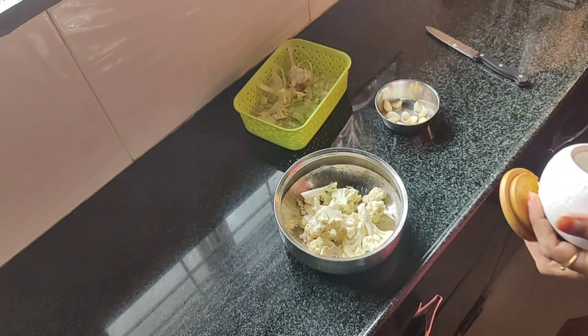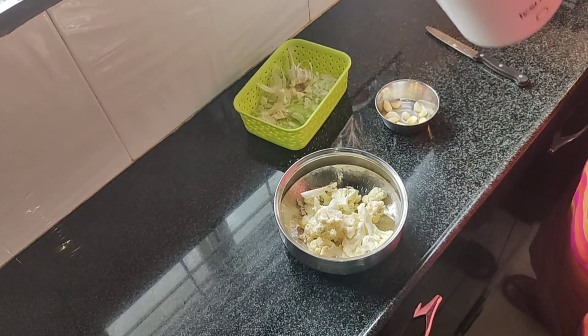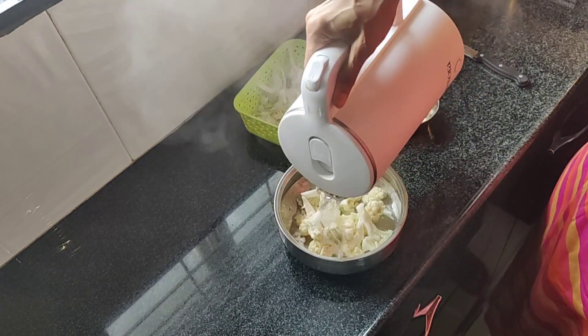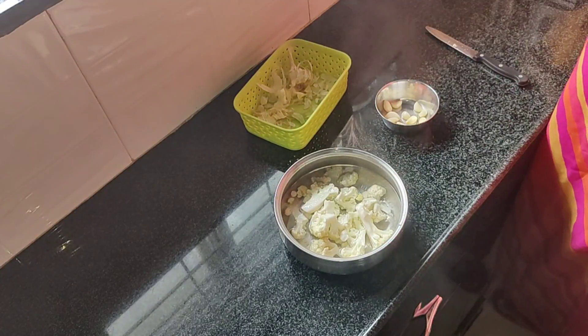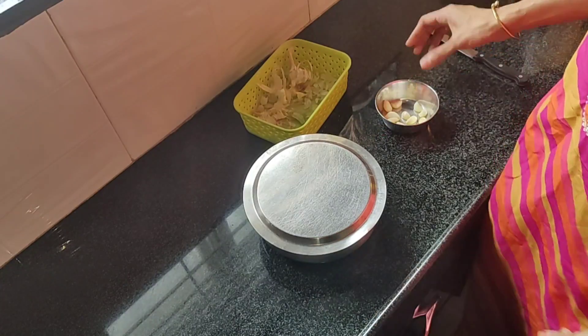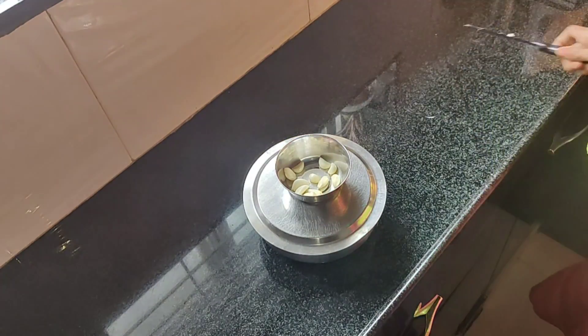Here, first I am soaking the cauliflower in hot water with some salt to remove all the bugs if any. I am closing the lid and keeping it aside for a few minutes so that all the impurities from the cauliflower come out.